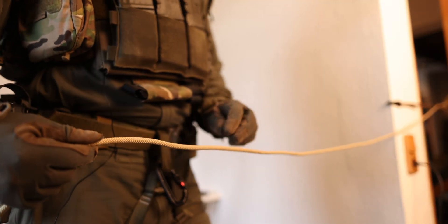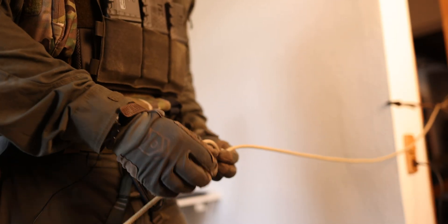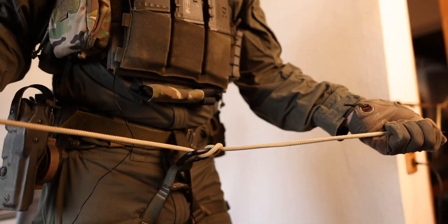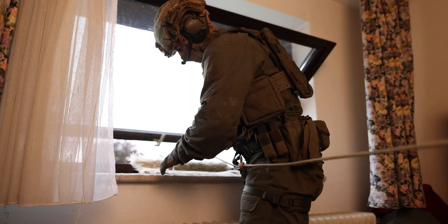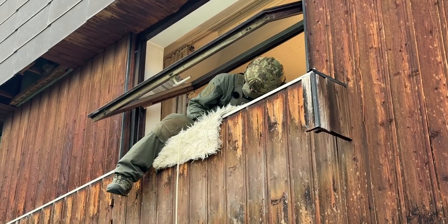To rappel on this 7.5 millimeter aramid cord I just do a manta hitch, clip it to my carabiner, and close the carabiner. Then I just move to the edge, clip it to the edge — I have some nice edge protection here — and exit.